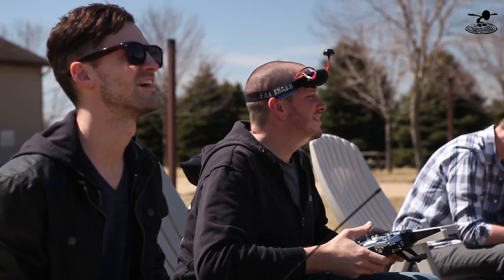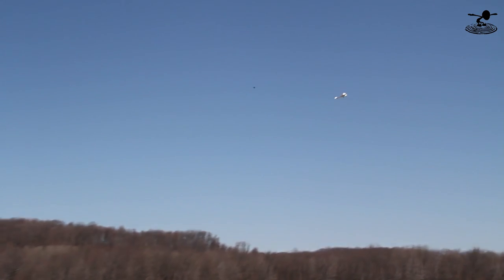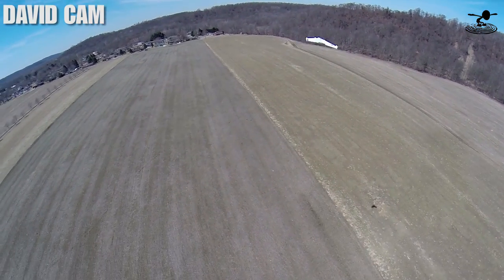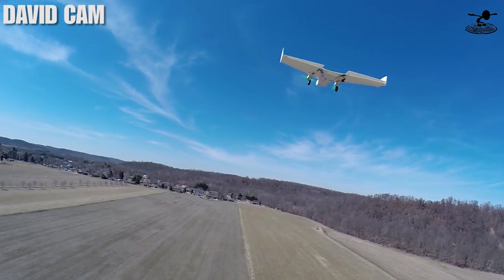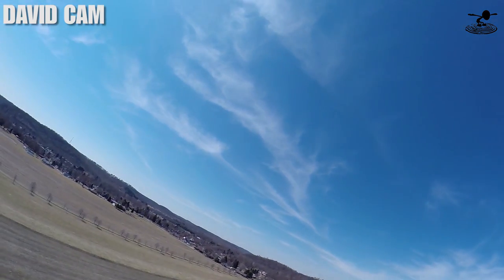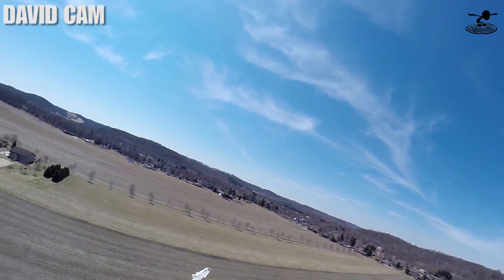What happened? I lost it. Well, supposedly these things are supposed to be pretty durable, so now we'll see. Dave, you get pretty good flight time out of that. Yeah, I should have roughly a minute left. You're running a 4-cell 2200? Yeah, 4-cell 2200. Dave, land on top of it. Yeah, I want to — I really want to do that. Push the limit, man.